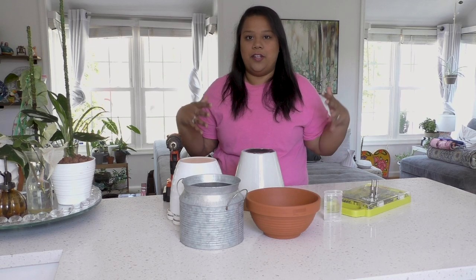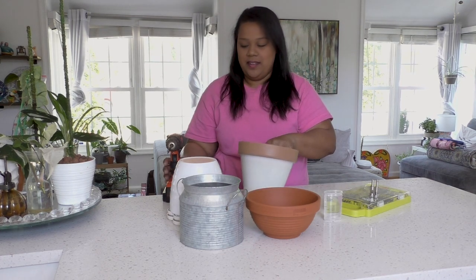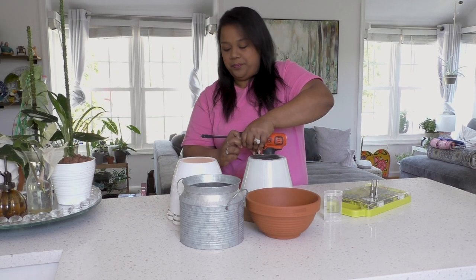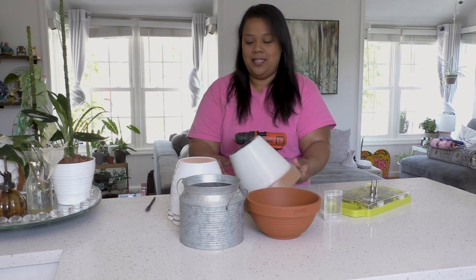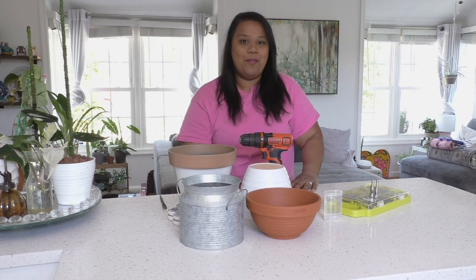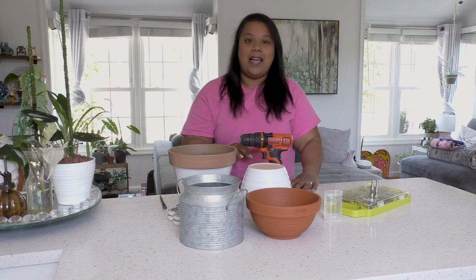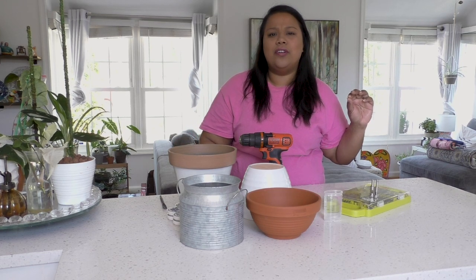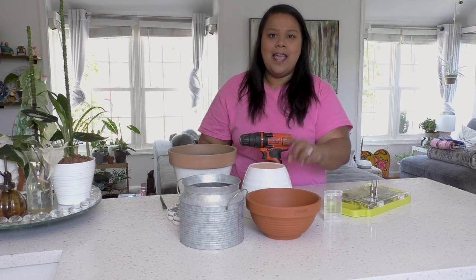I think that's a perfect size. You can get bigger spade bits for bigger pots, but this is the easiest one to use on a plastic pot. Now moving on — diamond drill bits are really fun. These are the bits I use for my terracotta, ceramic, and glass pots or planters. You can use them to make holes in candle holders, jars, wine bottles, terracotta pots, and ceramic pots — it's super easy.